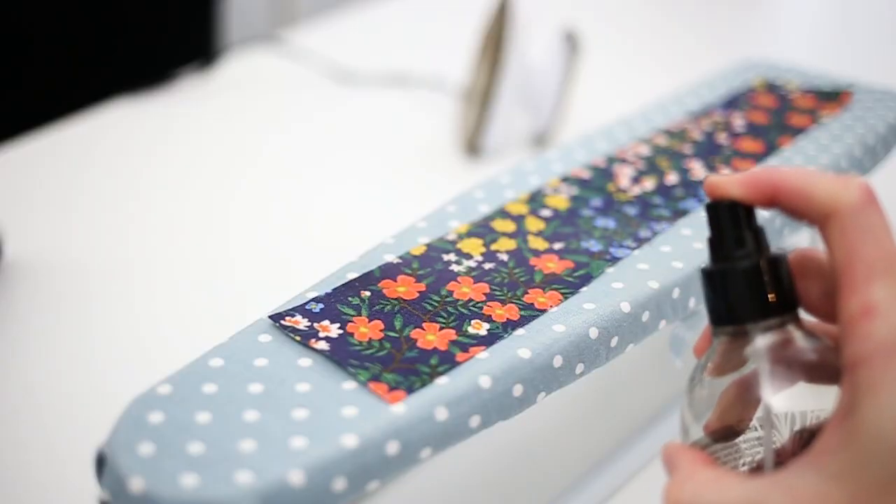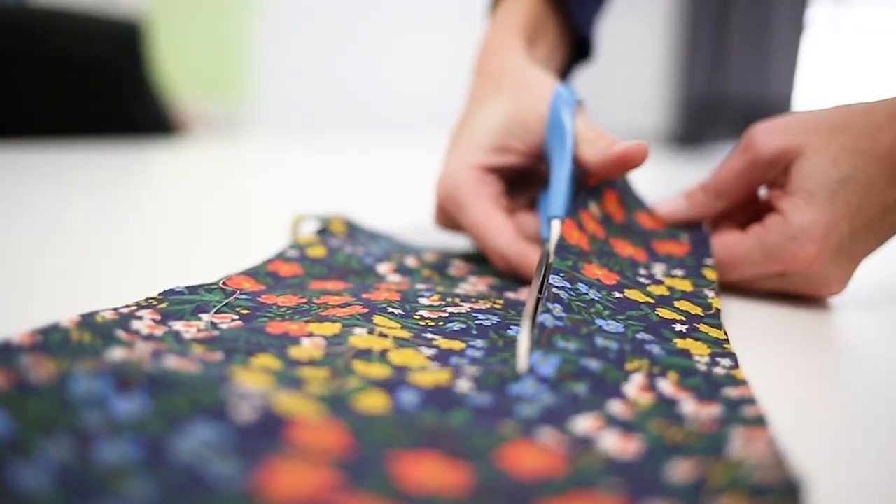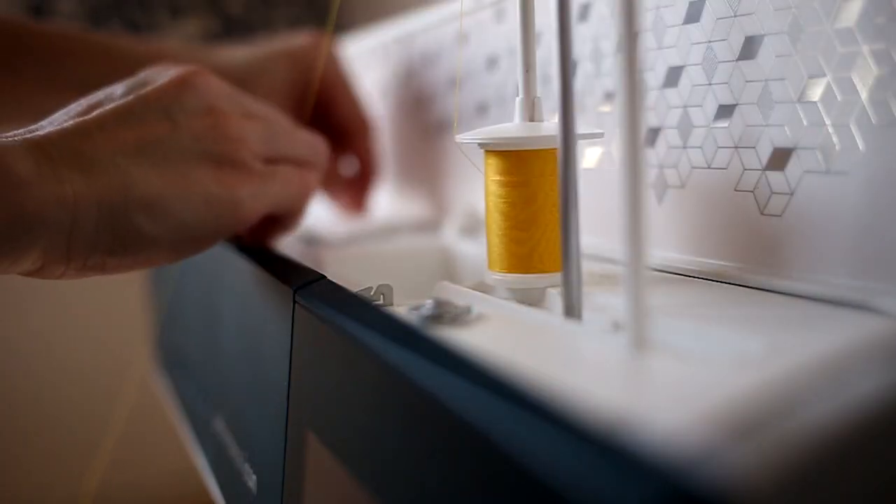Hello and welcome to the Styla Pattern Sew Along. Today we will be sewing the Asbury bodysuit.